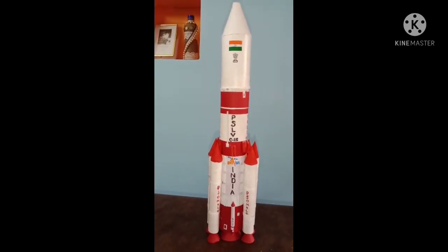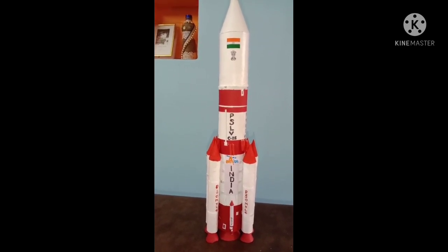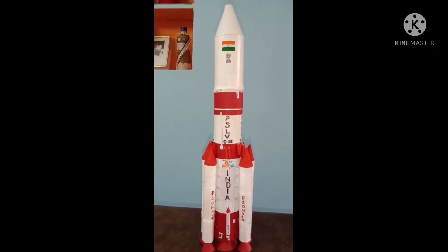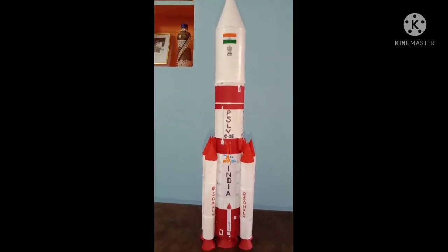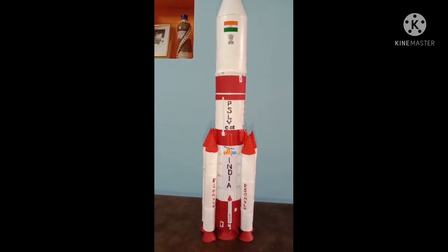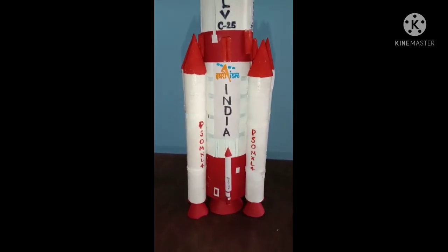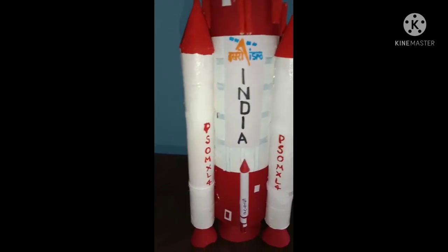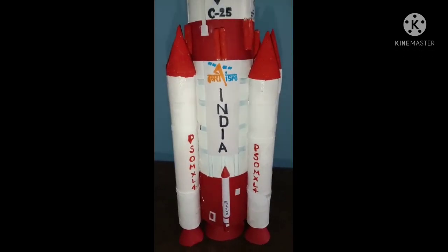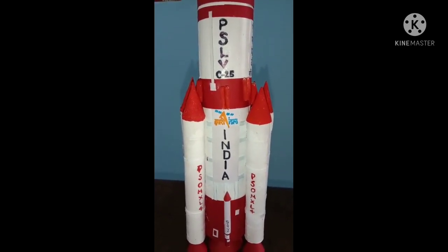PSLV C25 was the 25th flight of PSLV, launched for the Mars Orbital Mission spacecraft from the launch pad at Satish Dhawan Space Center, Sriharikota, on 5th November 2013. The PSLV C25 mission was optimized for launch of the MOM spacecraft into a highly elliptical Earth orbit with a perigee of 250 km and apogee of 23,500 km, with an inclination of 19.2 degrees with respect to the equator.